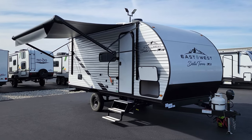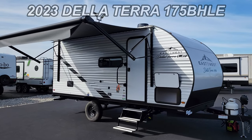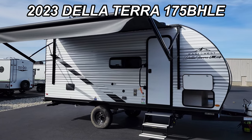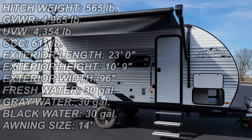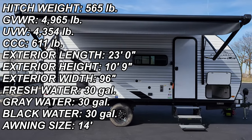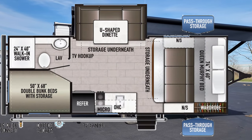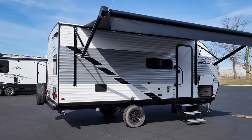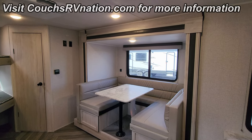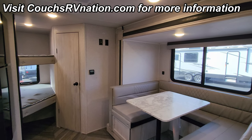Hey everyone, welcome to another All About RVs video. Today we're going to take a real quick look at a brand new 2023 Della Terra 375BH LE — this is a small bunkhouse floor plan with one slide out. We're going to run you through the inside and outside. We're up inside the brand new 2023 Della Terra 375BH LE here.